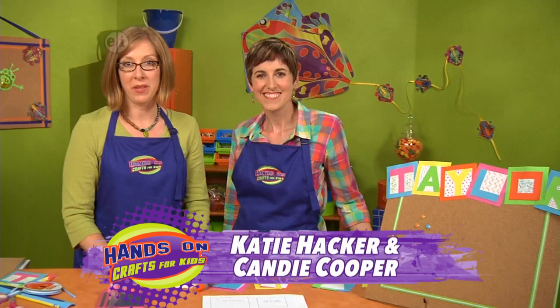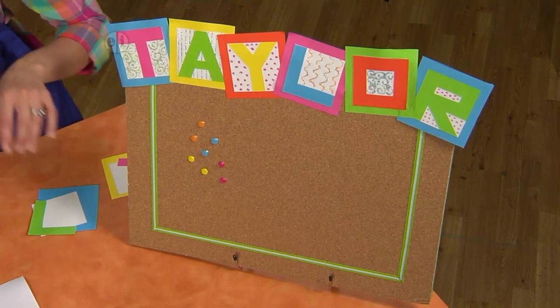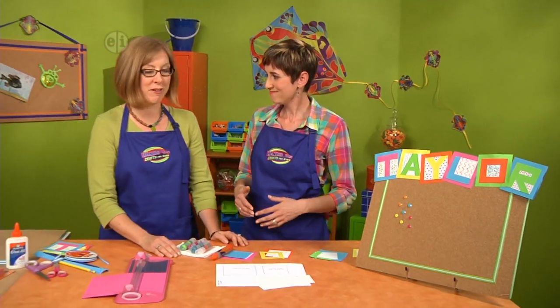Doodles and initials are the basis for this bulletin board, and this is going to be really fun to decorate your room. This foam cork board is perfect for nailing up your sketches and your pictures, all kinds of mementos. If you take a look behind us, we also made one to decorate our hands-on room.